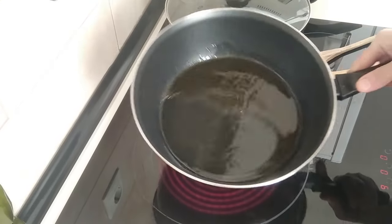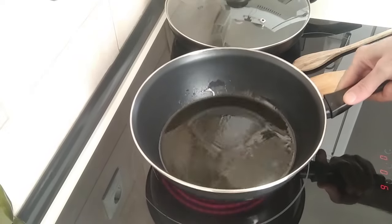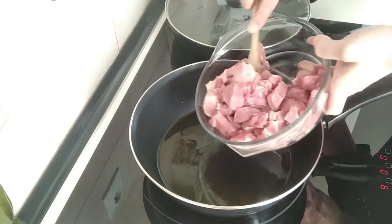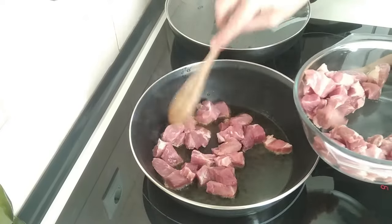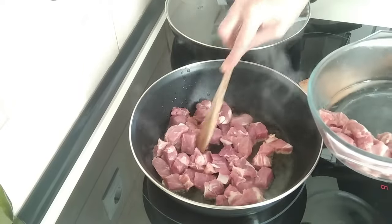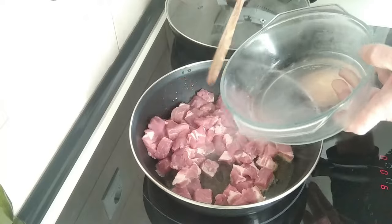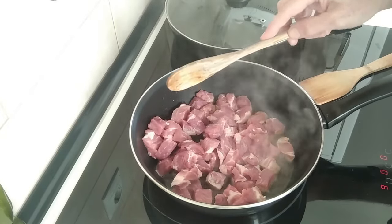Once the oil is nice and hot — make sure it's nice and hot — we're going to fry the stuff, not boil it. Add the pork in there. If your frying pan is small, do it in batches, but I should be able to get it all in here. And I'm also going to chuck in the garlic cloves.